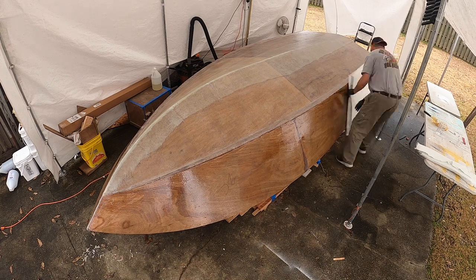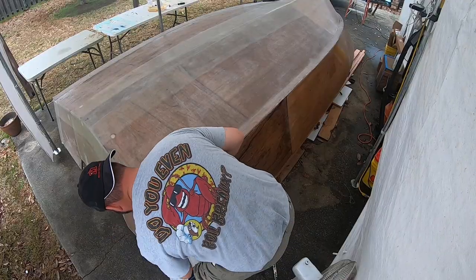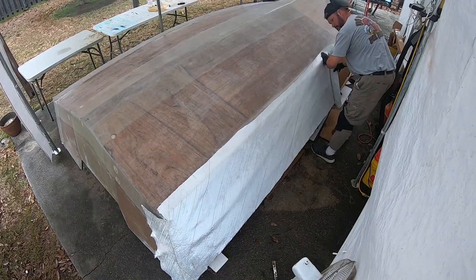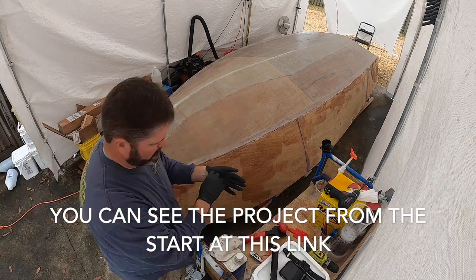This time we're putting the glass on the side. We just finished up the bottom fiberglass yesterday - a long day of that - and here we are going to spend all day today running off the sides. It's pretty straightforward.